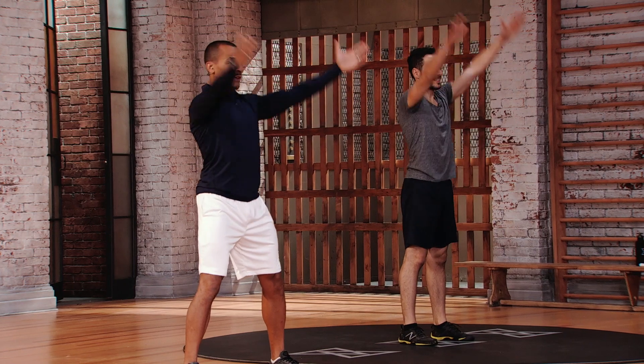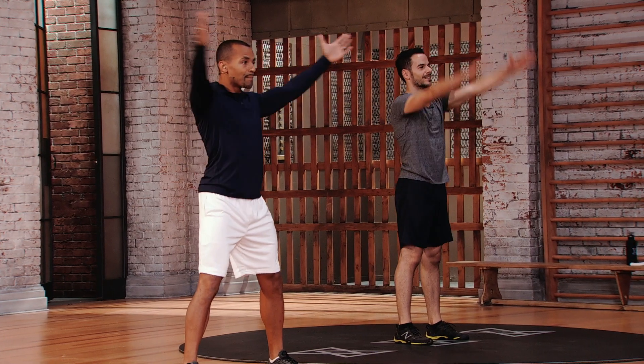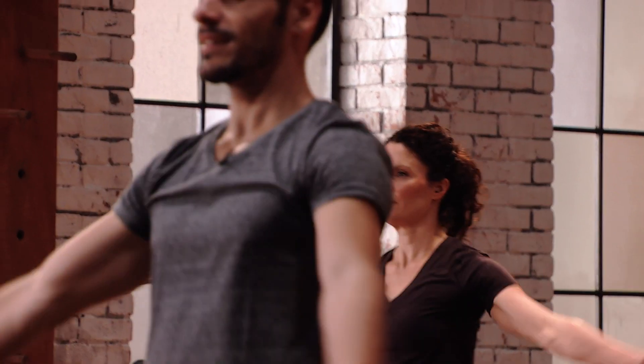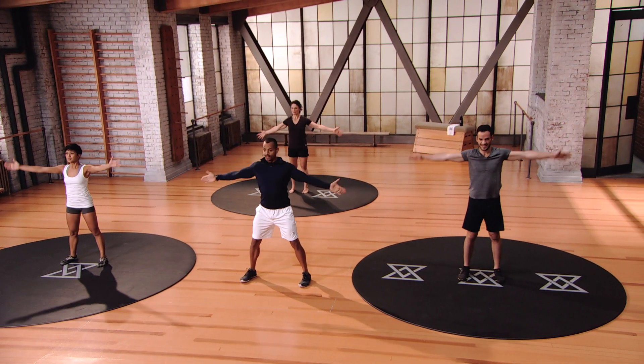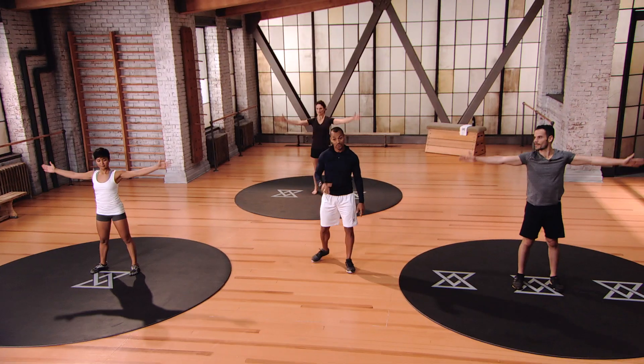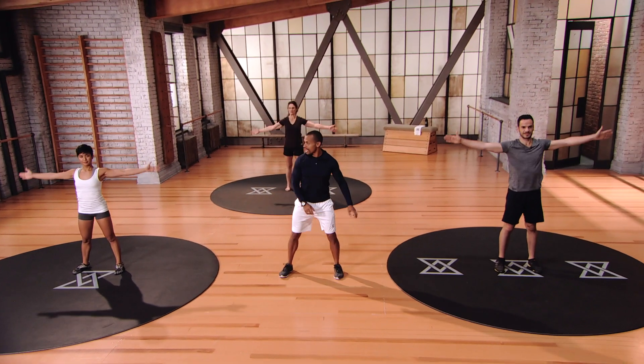Let's switch directions, nice and wide. Open that chest up. A little smaller. Before you start a game of golf, it's important to stretch — a lot of golfers don't. You really need that stretch to perfect your game.